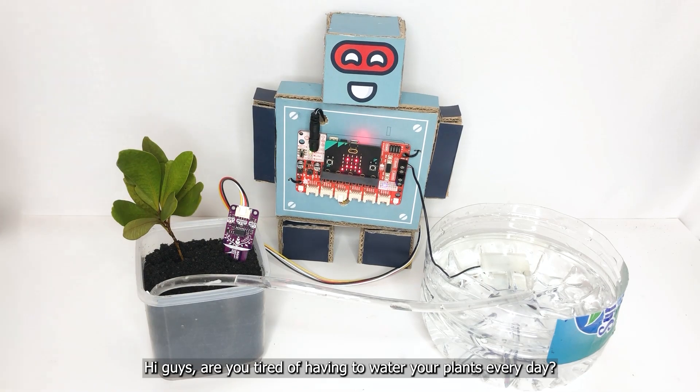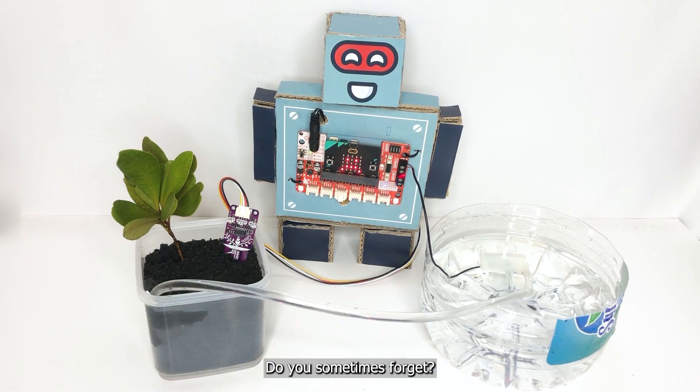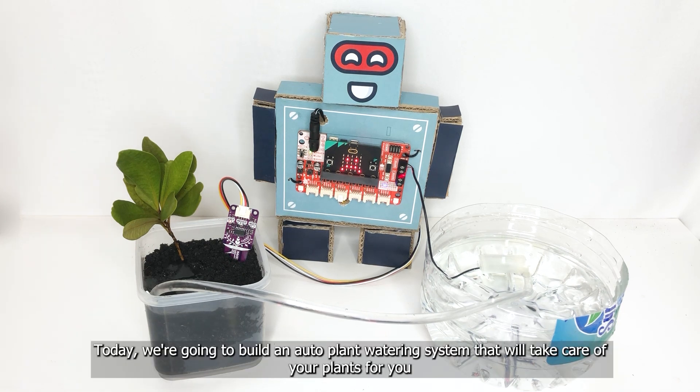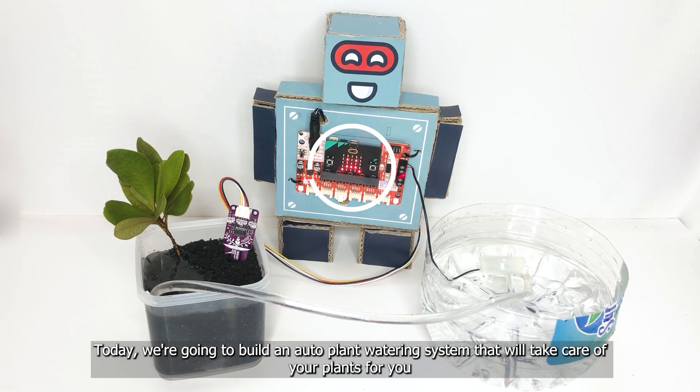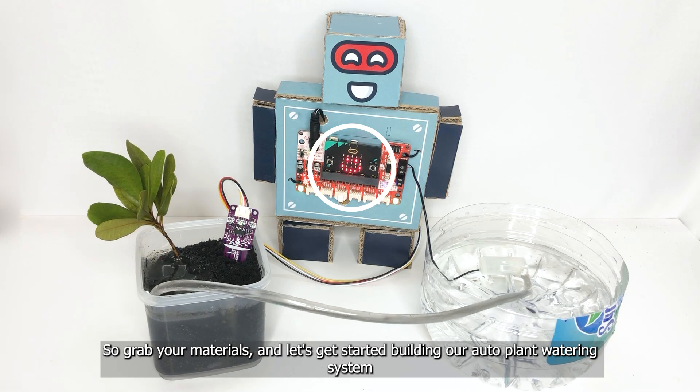Hi guys, are you tired of having to water your plants every day? Do you sometimes forget? Well, we've got the solution for you. Today we are going to build an auto plant watering system that will take care of your plants for you. So grab your materials and let's get started building our auto plant watering system.